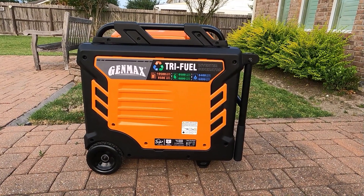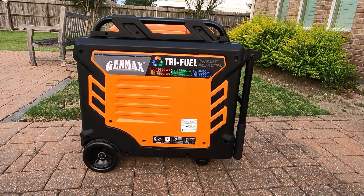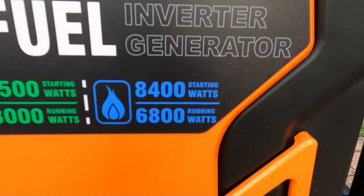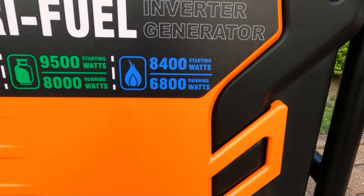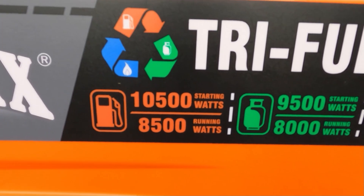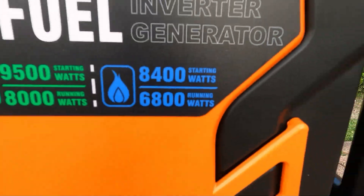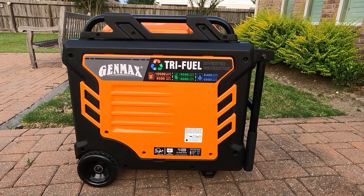Welcome back to the channel. Today we have the tri-fuel generator, and as I promised, we're going to hook this thing up on gas, propane, and natural gas. Today we're doing natural gas. Right here you can see 8,400 starting, 6,800 running — natural gas has less stored energy than propane and pump gas, that's why you have a lower output. I just finished plumbing my natural gas, so for the first time I'm going to hook this thing up.